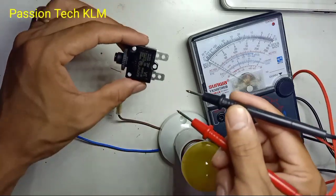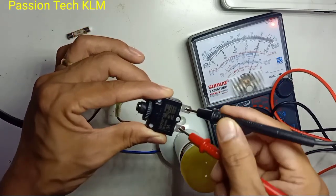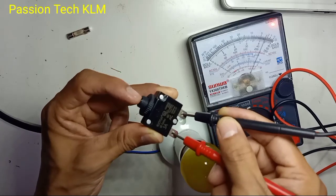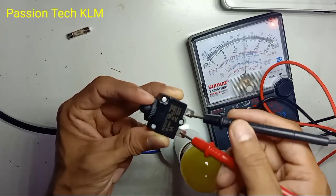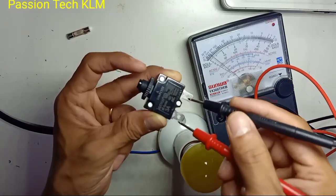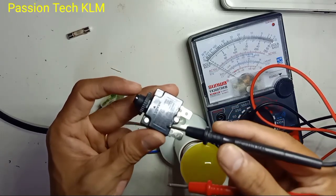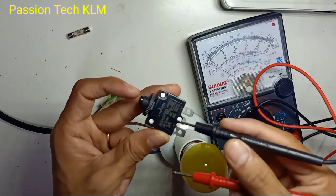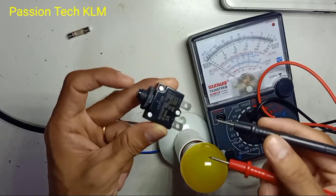So this thermal circuit breaker — just like the fuse, place the probes left and right, and this is a closed circuit. No matter how you press or whatever, the good condition of this mini circuit breaker is the same as the fuse. We only open this when the temperature reaches a certain limit and the current drops more than 3 amperes, depending on your model, and the fuse will open. But when the temperature cools down, you can press it back and use it again.